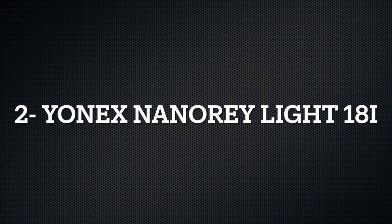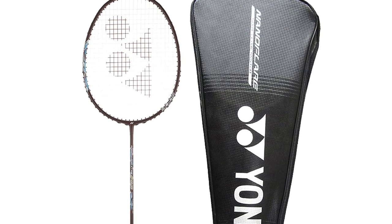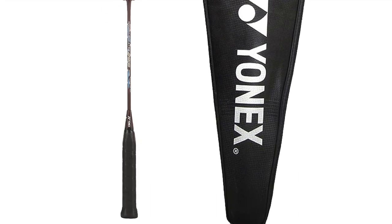If you are an attacking player, you can play and dominate with this racket — it's a great choice. Let's talk about the second racket. The second racket is the Yonex Nanorelite 18i. This is also a carbon graphite racket with an isometric head shape. It's an even balanced racket, so if you are a rally player, you will get the best performance.